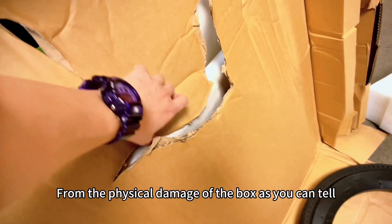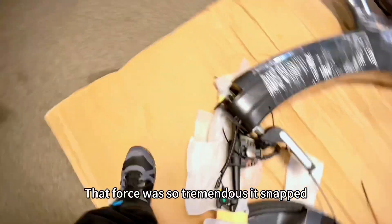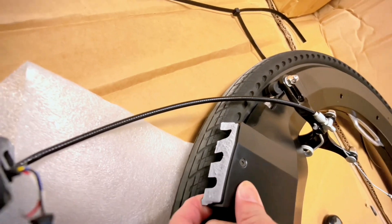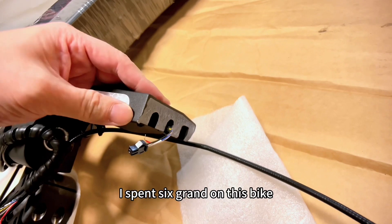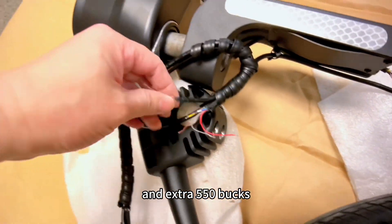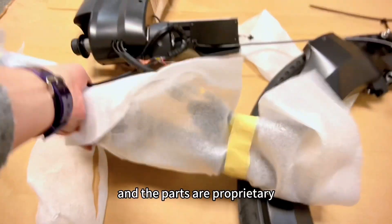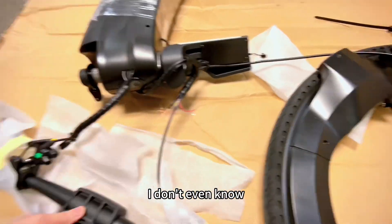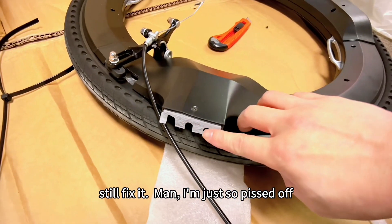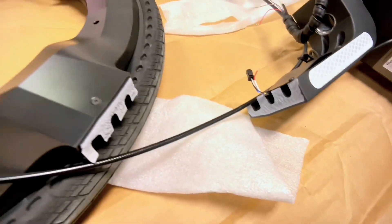And then this happened — the steering column snapped in half. From the physical damage of the box, you can tell something heavy had been stacked on top of my bike. That force was so tremendous it snapped the steering wheel. I spent six grand on this bike, including shipping, exchange, and everything, plus the extra $550. Look — all the wires were ripped out, the whole thing just broke in half. The parts are proprietary, I don't even know where I can get parts to fix it. The bike is basically done.